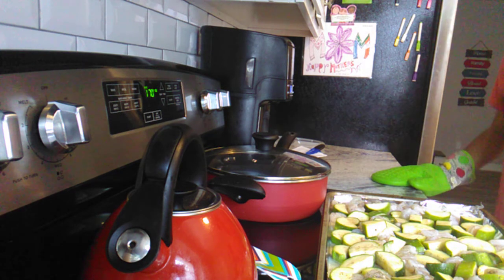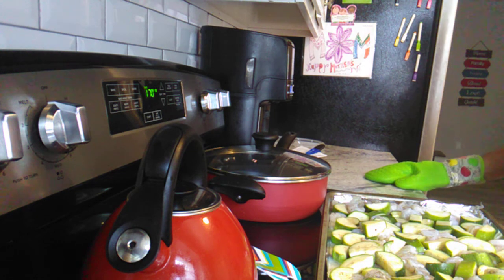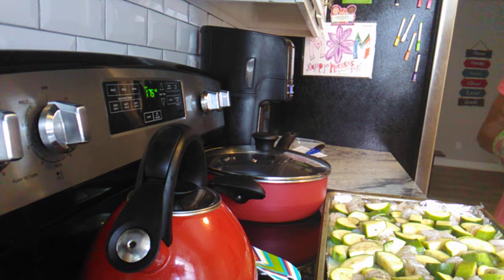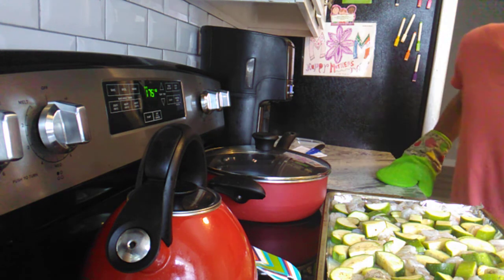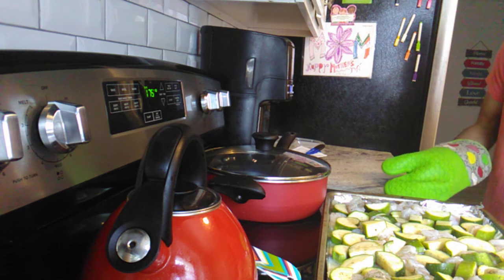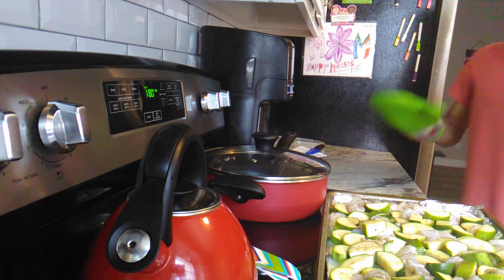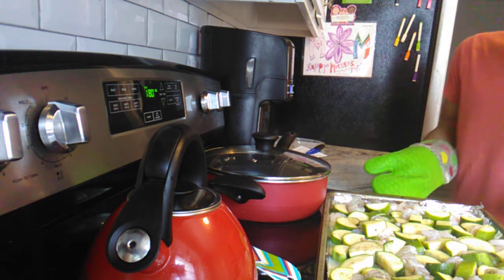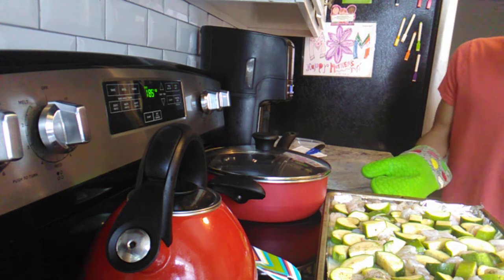Tonight we're going to do the same thing: part one is me putting this in the oven — which is almost preheated — and then part two will be me taking it out when it's cooked and done and serving a plate.